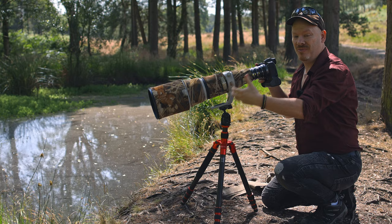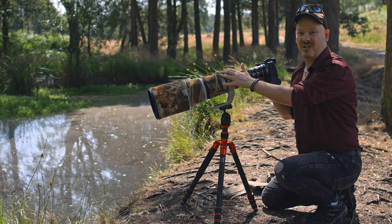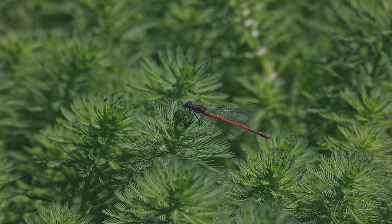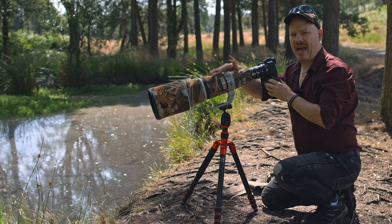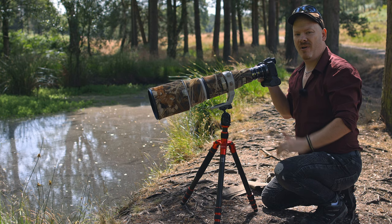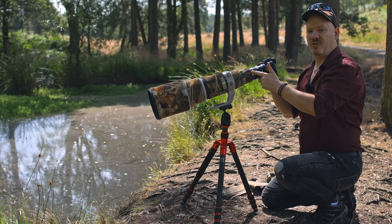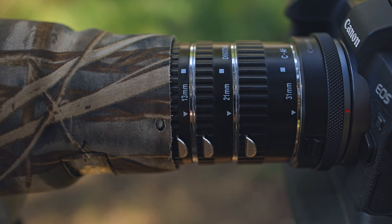With this 500mm prime we can now get close enough, but we can't just use this prime out of the box as it comes. The minimum focusing distance of this lens is 3.7 meters, and that's way too far. So what I've done is stuck my extension tubes on, exactly the same as we did with our 50mm when we first started this YouTube channel.